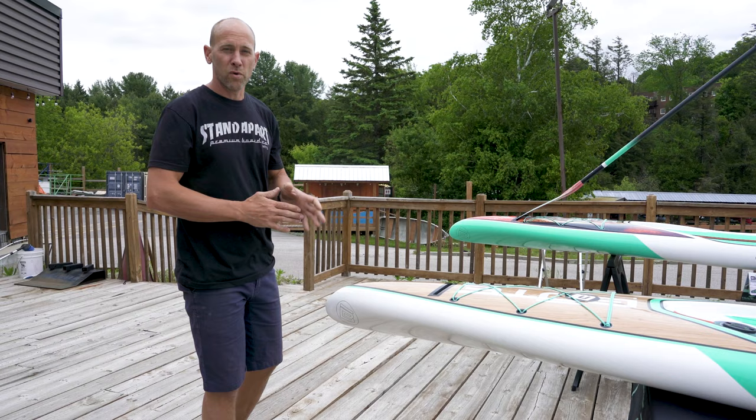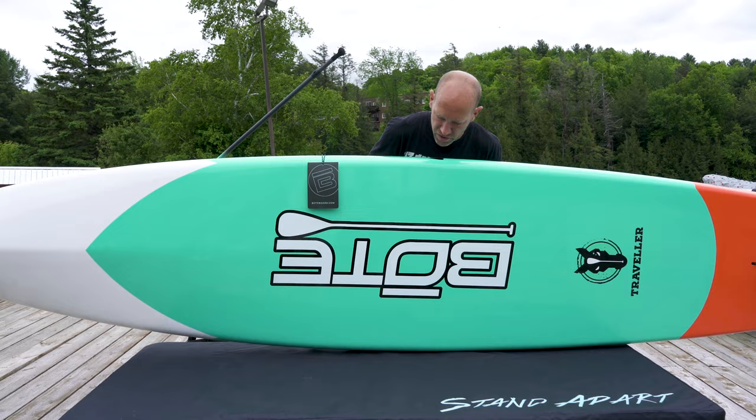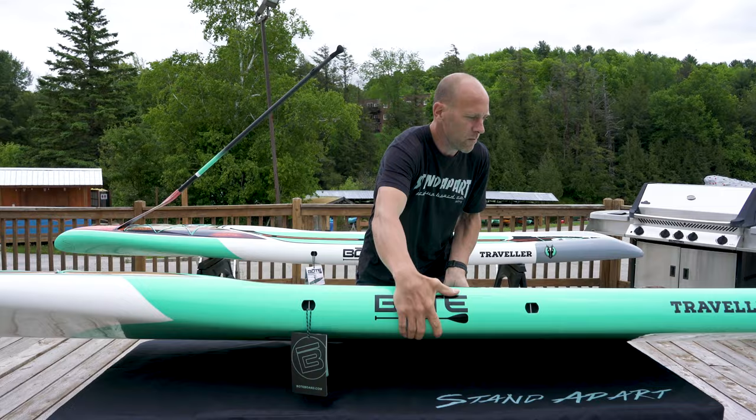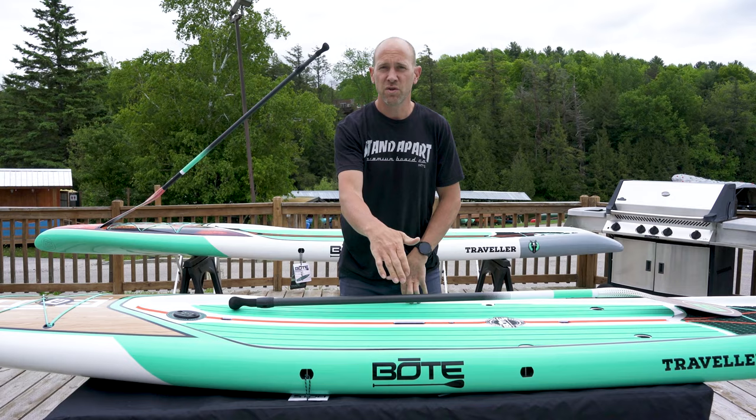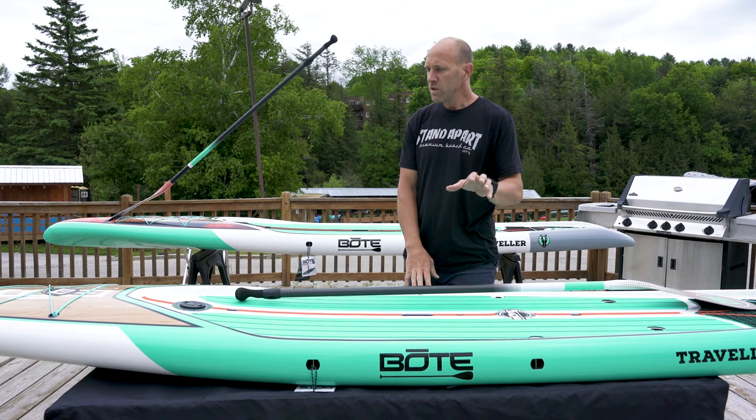We're going to get this on the water and show you exactly why. On the underside you have a slight V, but under the standing area it is still flat like a lot of other paddle boards you may look at, and that creates a lot of stability. They are 28 inches wide, so a little bit narrower. Your standing area is slightly lower, and that with a larger sidewall is going to make for a lot of stability.